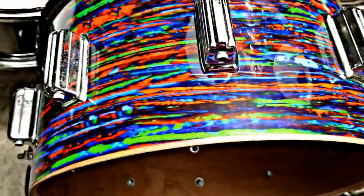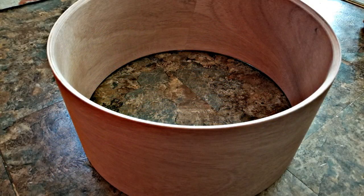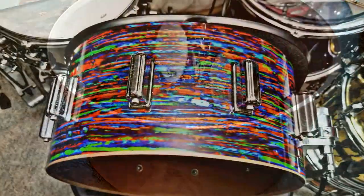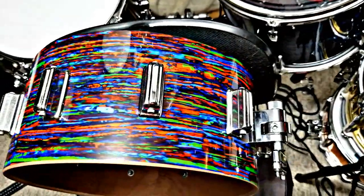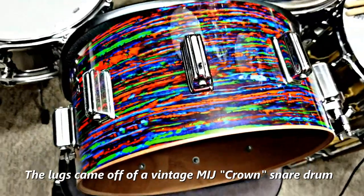It's not the easiest project. I've done a lot of projects, but starting with a blank shell is pretty tricky. And if you don't watch it, you can really mess things up fast. But I went with all mahogany — I've never had an all mahogany shell, so we'll see how it sounds.